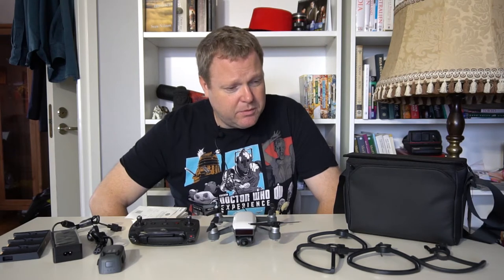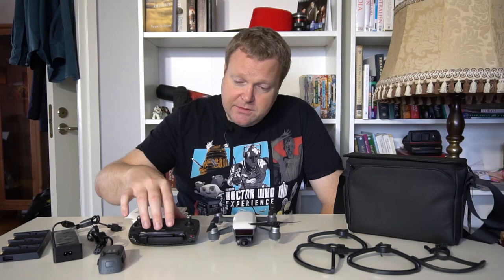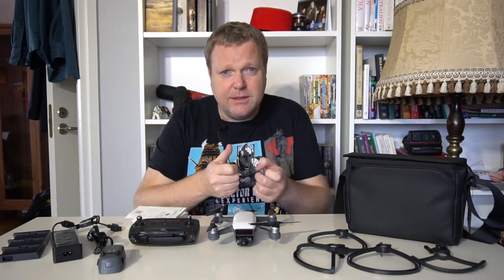The propeller guards I'm not sure when I'll need — possibly when flying indoors. The controller is the main reason I got the fly more combo pack, because I just don't like trying to fly things with my phone. The touchscreen doesn't give you physical feedback, and that's a scary thing when you're flying a drone.